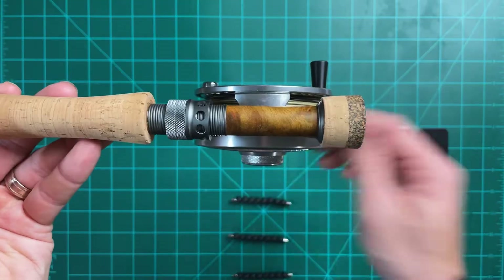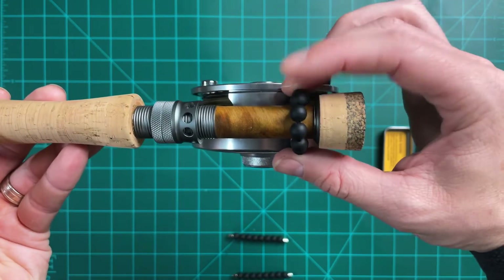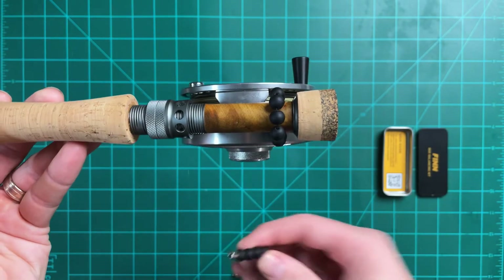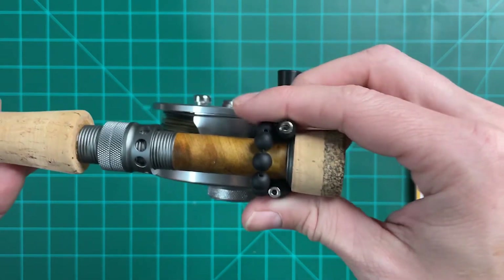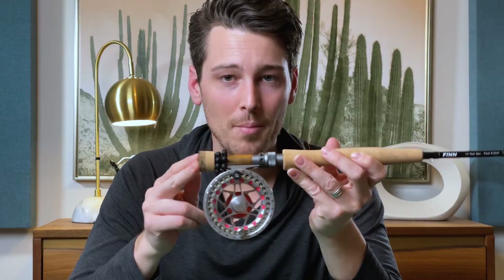Now that you've seen what we're trying to accomplish, let's show you how it works. You're going to take the balancing rings and apply them to your rod one at a time until the rod is balanced. Here we'll put one on — you notice it just snaps on really easily. For this rod I know it's going to take two balancing rings, so I'll apply one more. And there we go — it's set up, it's balanced, and it's ready to go.